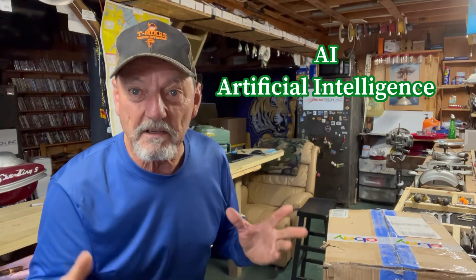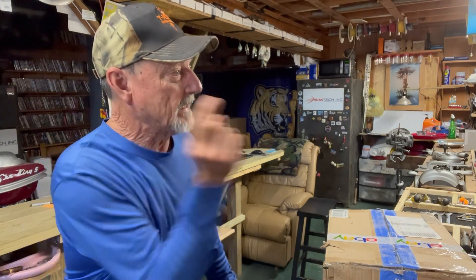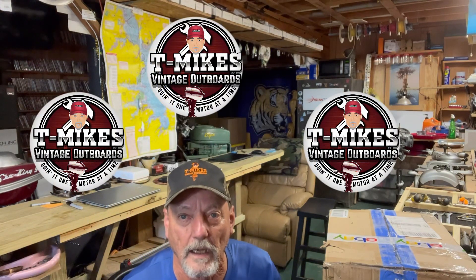Hello Vintage Abroad Motor Fans, this is T Mike. I don't know what's going on with my logo — I'm in all kinds of trouble. I think that thing has just got a mind of its own. I heard they got this thing called AI, artificial intelligence. I think my logo has got a mind of its own and it won't listen to me.